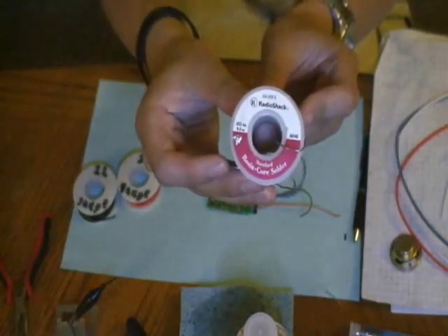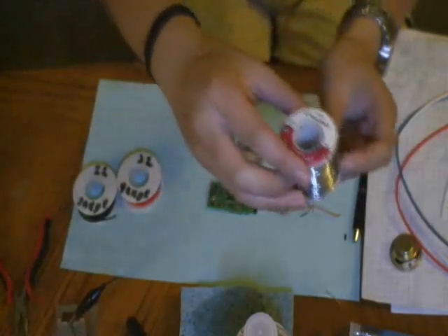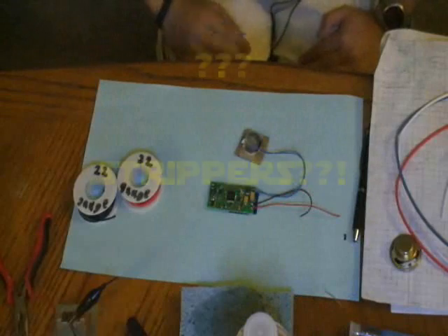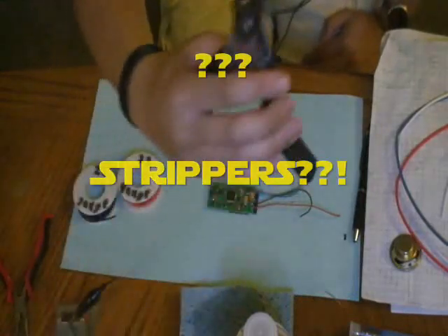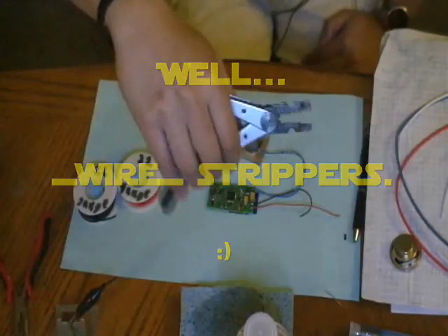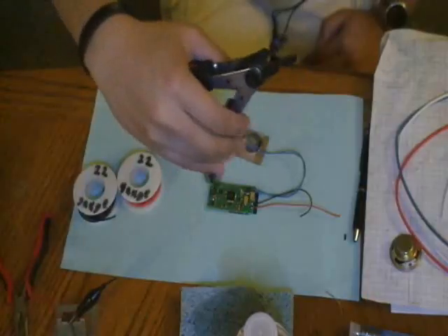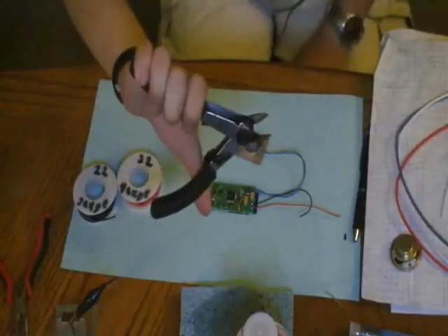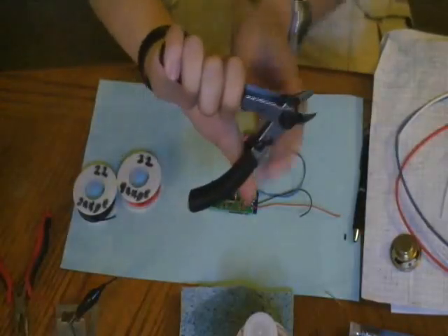Rosin core solder — thank you, Brian. You'll also want wire strippers, and I don't mean the kind that take off clothes. I mean the kind that take off the casings of wire. This one is a multi-tool; if you flip it over you can see it can also act as cutters, which you'll need as well. You don't need a multi-tool — you can just get whatever you want.